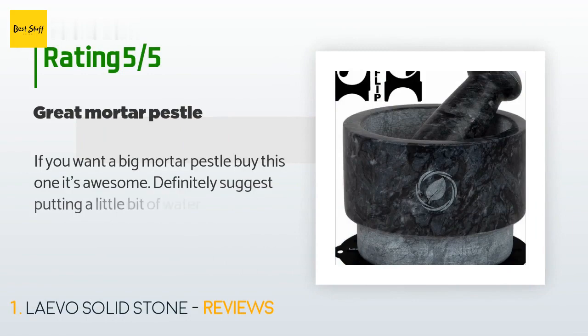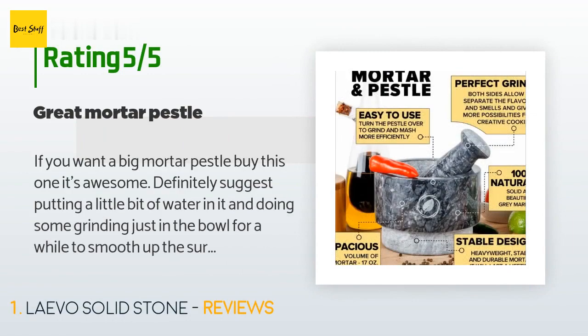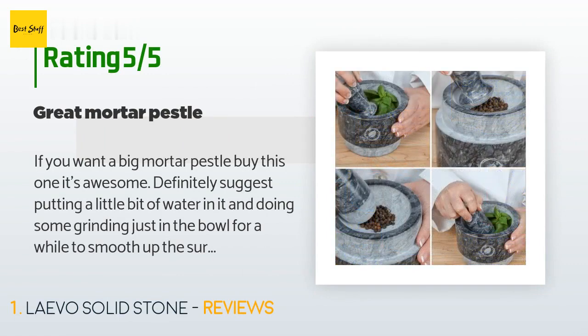This product has an average 4.8 stars from more than 612 customer reviews. A customer said: if you want a big mortar and pestle, buy this one — it's awesome.